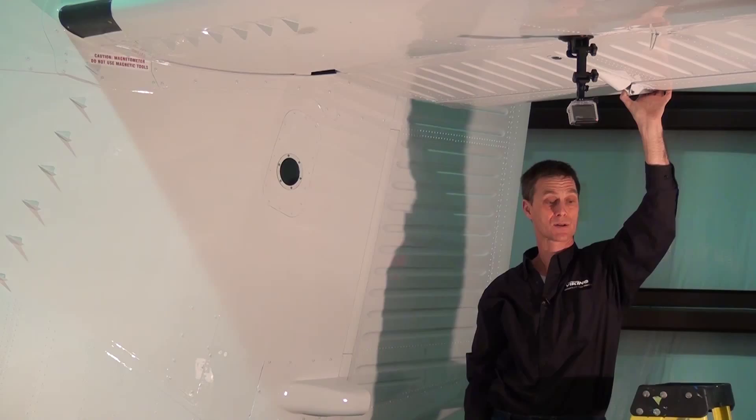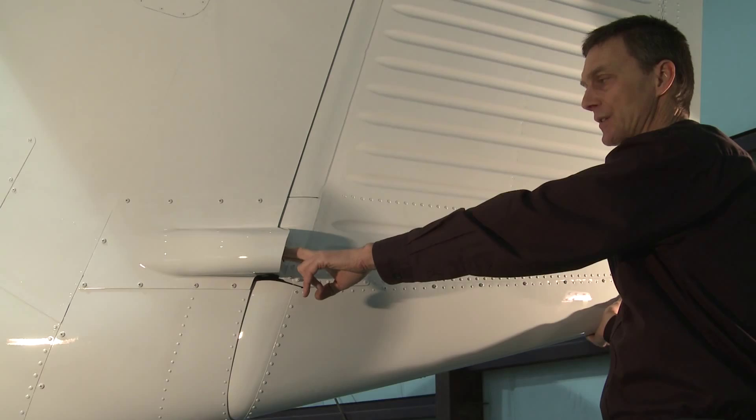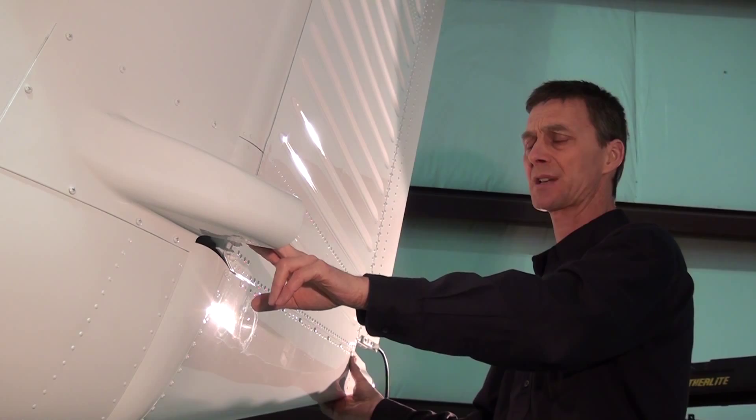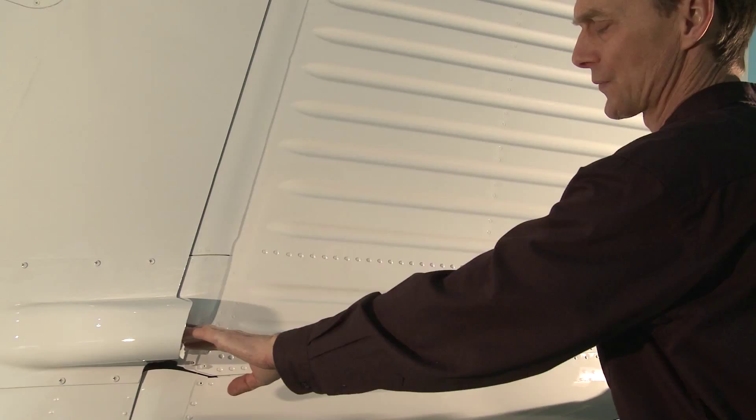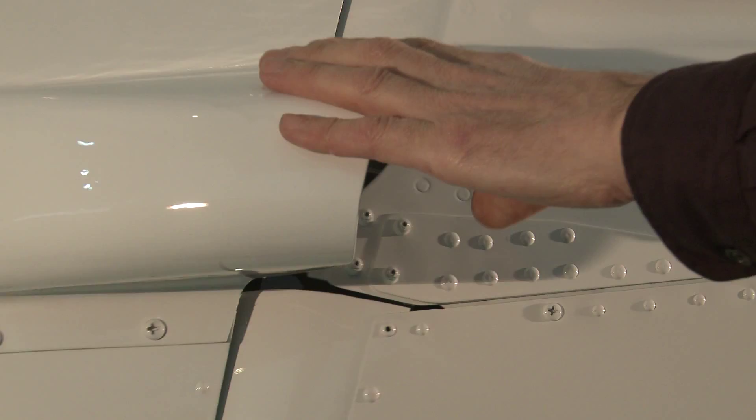One of the unique features on the Twin Otter is the simplicity of the flight control system — in particular, the rudder control system. It is a cable-operated control system to the rudder bell crank. The bell crank moves the rudder to the left and right. Inside, there are polyurethane blocks located on the rudder support mechanism that stop the rudder in the left and right positions. These are easily accessible in the field by removing these guards and inspecting the cables, the rudder horn, and the lower bearing.